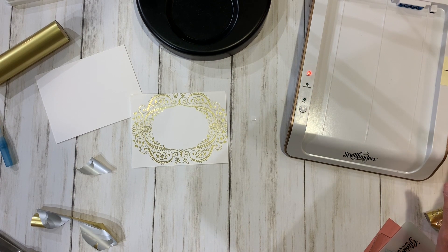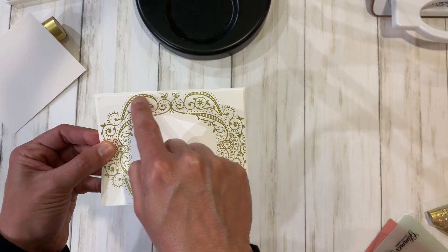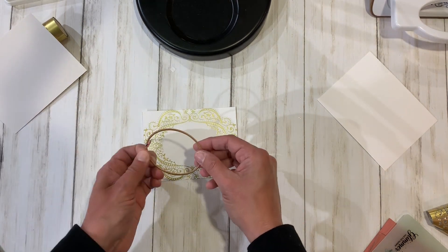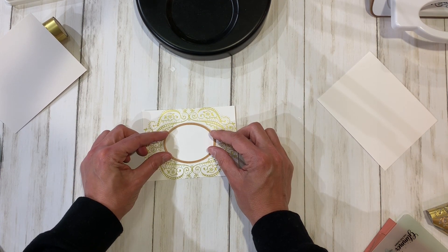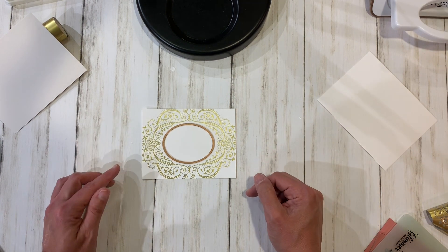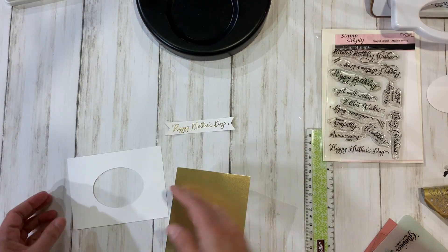Let's get started making the card with this panel. I've gone ahead and trimmed off a little bit over an eighth of an inch all the way around, so it's just smaller than four by five and a quarter. I'm going to use the oval die that comes with your glimmer plate to cut an oval in the middle. I'll put some washi tape on there to hold it in place so it doesn't wiggle, then run that through my die cutting machine.